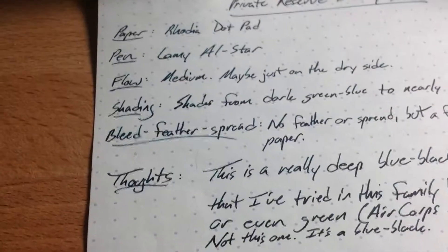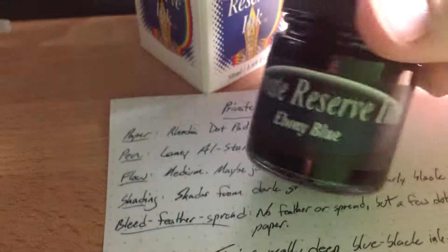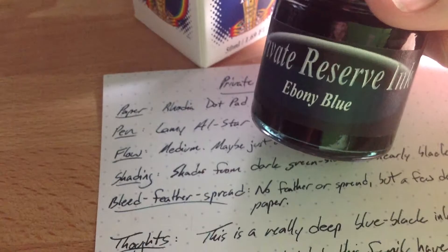Alright, there you go. That's a brief video review of Private Reserve's Ebony Blue. Go and check that one out.